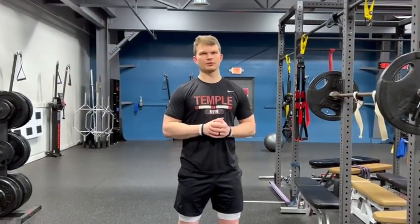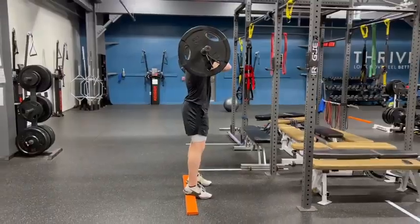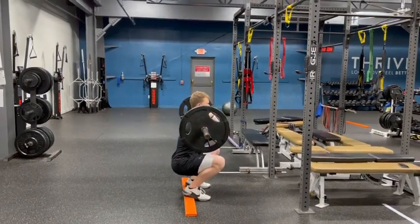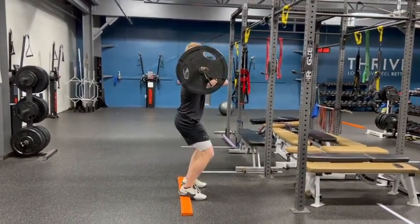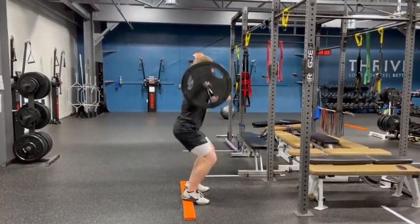The second thing we need to consider with the front squat is we're really trying to bias a vertical torso angle in order to drive the knees over the toes and get lots of knee flexion. I like elevating the heels for this — it doesn't matter if you do or you don't, that'll bias it a little bit more. But regardless, just think about keeping that torso upright, driving those knees forward over those toes, and squat.